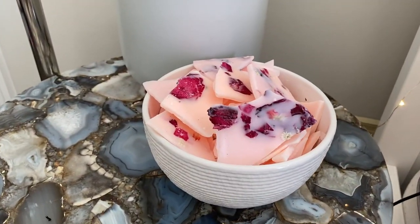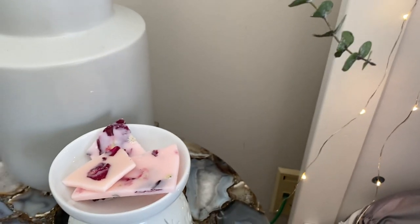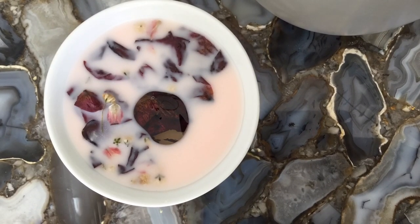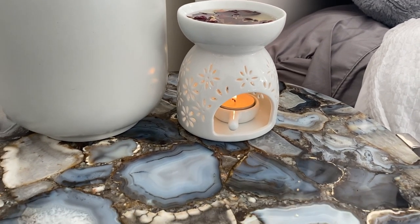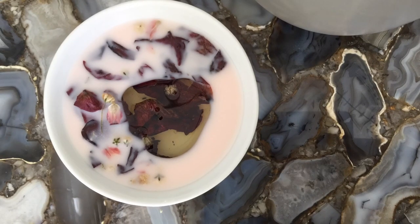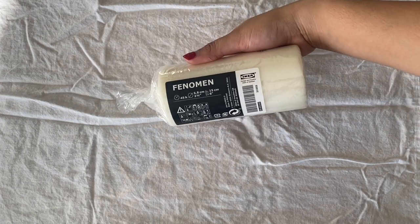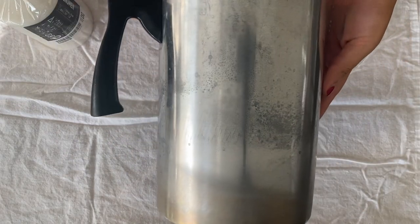For this next DIY I'm going to show you all how to make these beautiful wax brittle melts. If you don't know what a wax melt is, it's basically a wickless scented piece of wax that you melt inside of a warmer. I personally like the ceramic warmers — I think that they're a lot more aesthetic. I think this would be a perfect gift set to give someone for Valentine's Day. So the first step to making these wax brittles is to melt your wax.